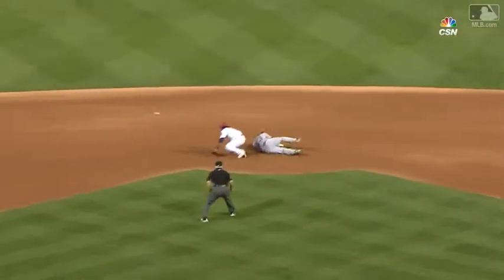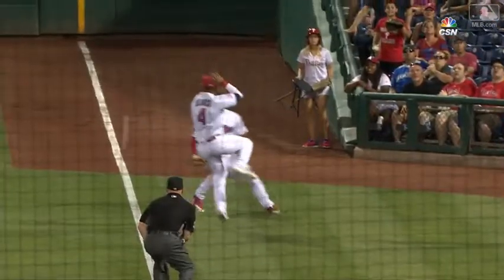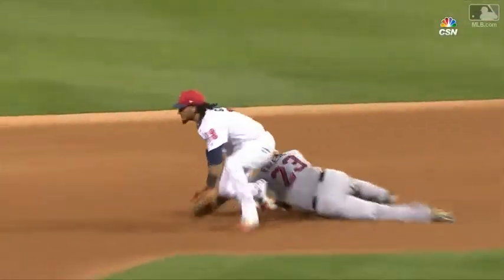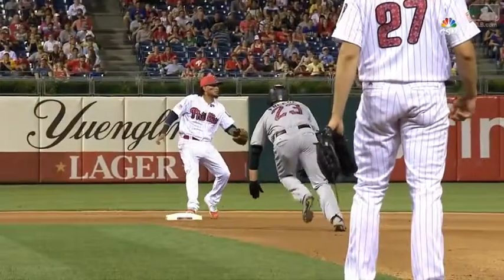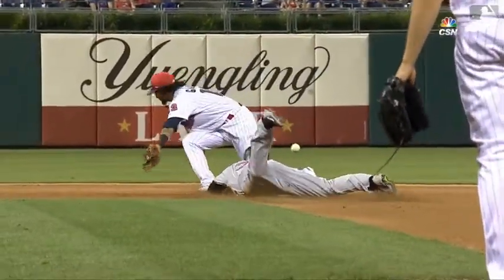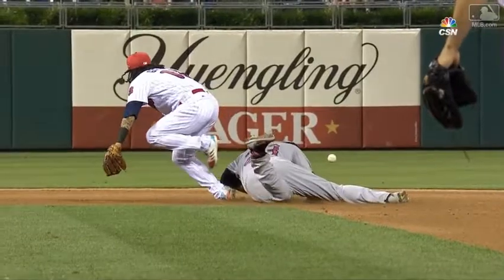Everyone just overruns it, and that's tough when you have three guys that are not used to playing with each other in that Bermuda triangle. The ball hit Freeze — the body of Freeze — then forced Freddie Galvis to jar over and then turn his ankle right there.